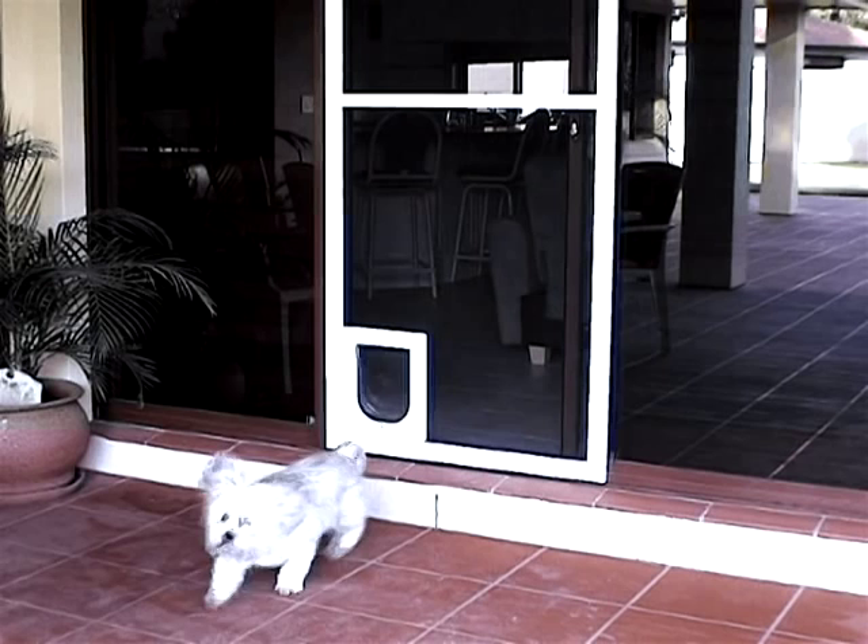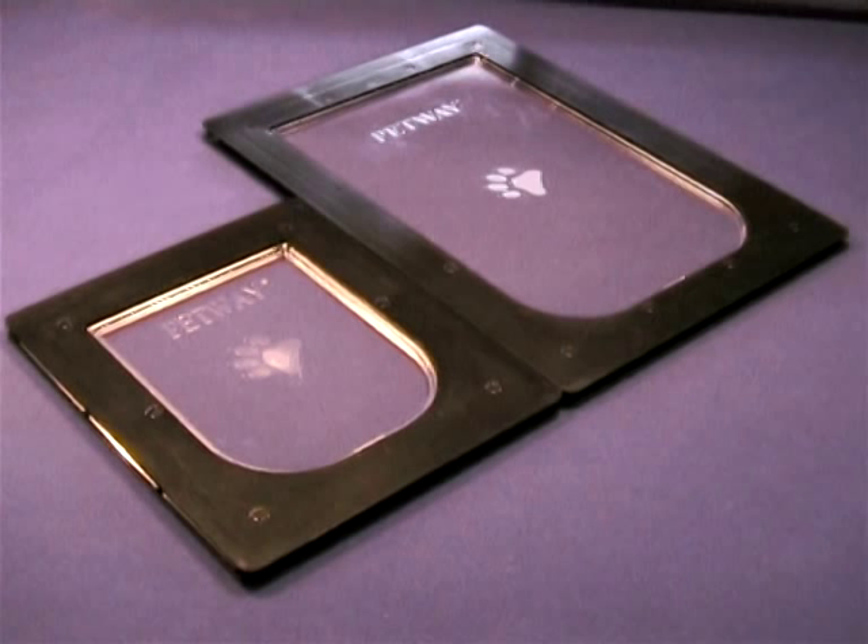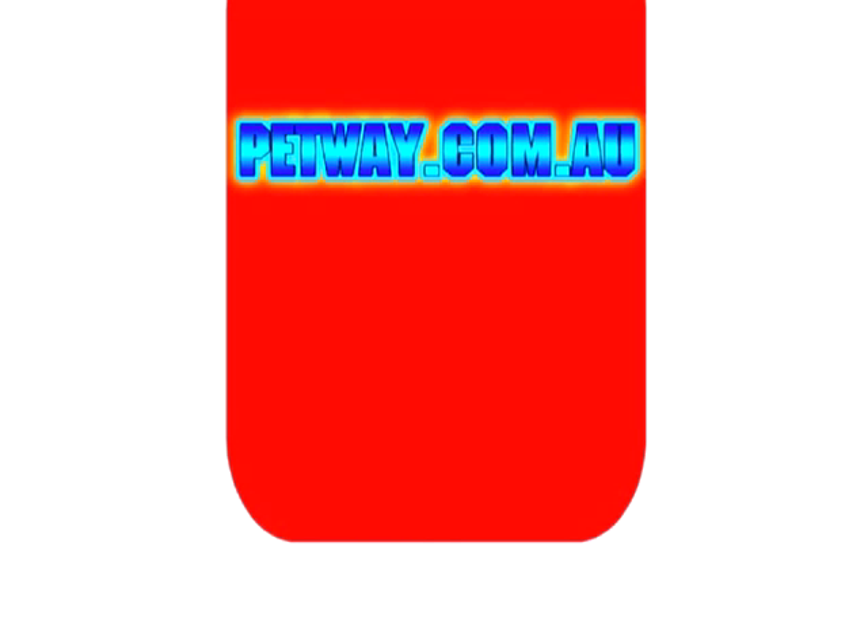Petway pet doors — a simple solution for a common problem. For hints on training your pet to use the Petway pet door, check out our website at Petway.com.au. Petway pet doors come in two sizes and six colours, available from your local pet shop.